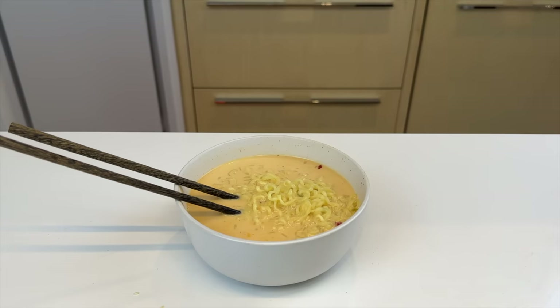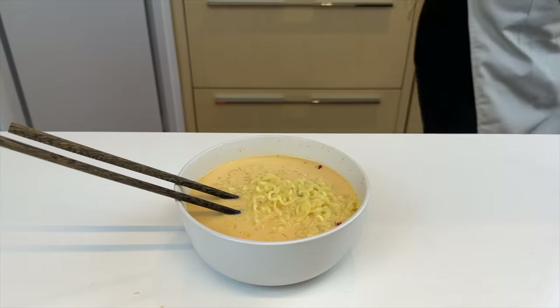To not cause any trouble, I'm not gonna show you who I got this recipe from, because she's really popular.